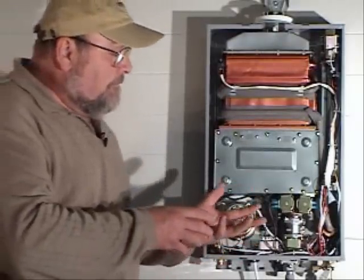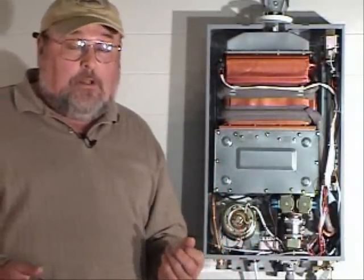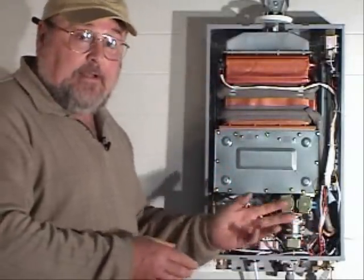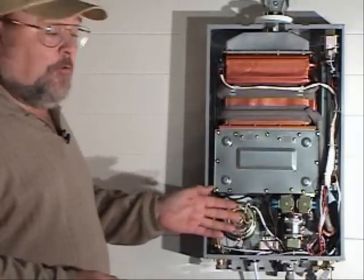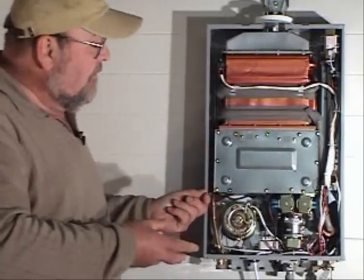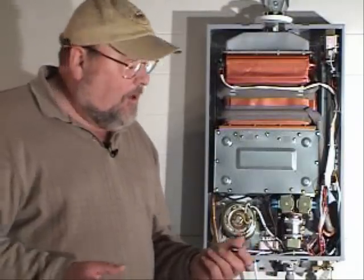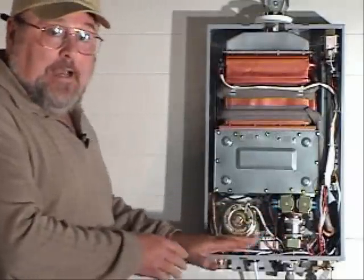When you turn off the faucet or the shower, when the flow stops and the water is no longer moving through the tankless heater, it senses that and turns itself off. The fan will run for a few seconds to cool down the internal components. When it is sitting in standby mode with no hot water faucets turned on, it is using no gas.